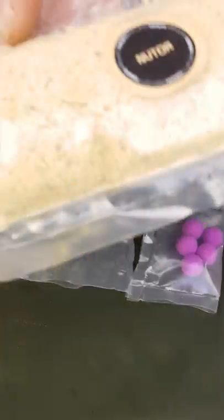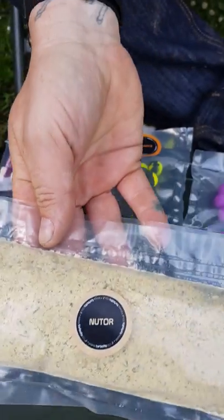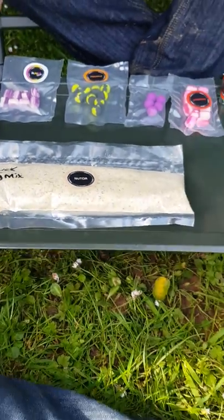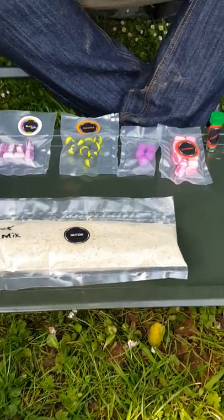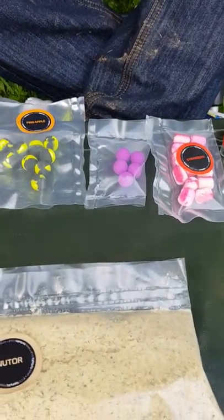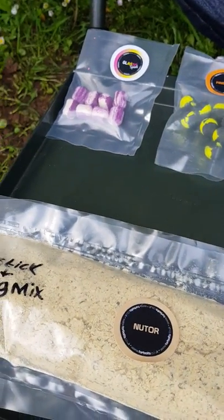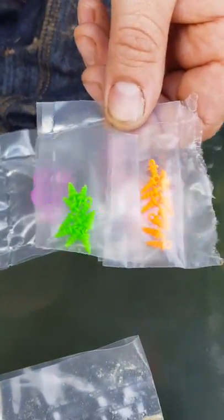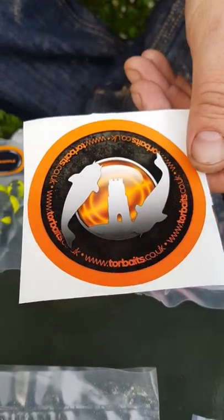We have what I believe is the yet-to-be-released stick and bag mix. Being a tester pack, if you're on a fresh venue like we are today, this is absolutely brilliant. You don't know what baits are working best, or if you're not sure about what you want to order from the website, if you order a tester pack you get a bit of everything and you can make your own mind up.